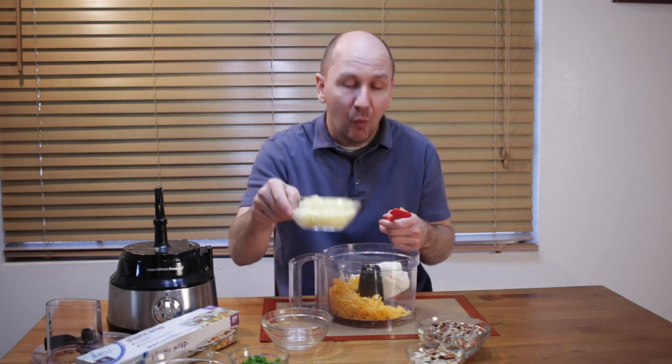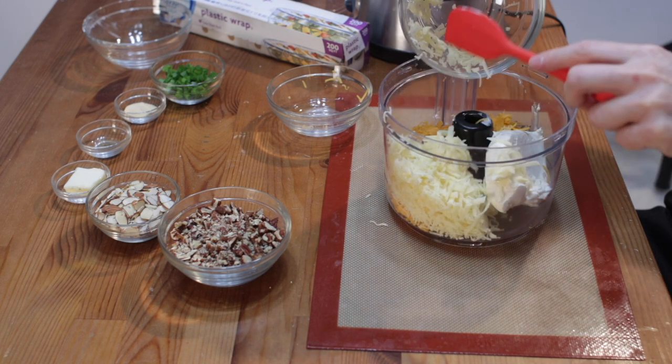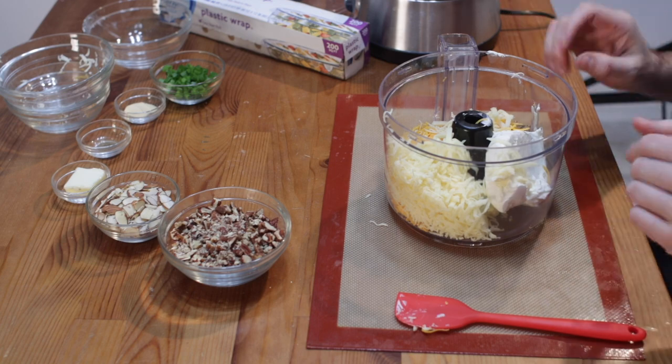And then I have one cup of Jack cheese. Again, if you don't like one of these cheeses — the Jack or the cheddar — switch it out with a different cheese. All right, so in there it goes.